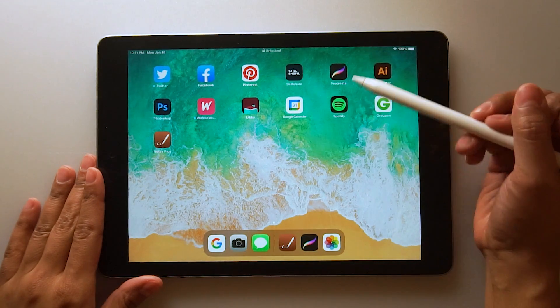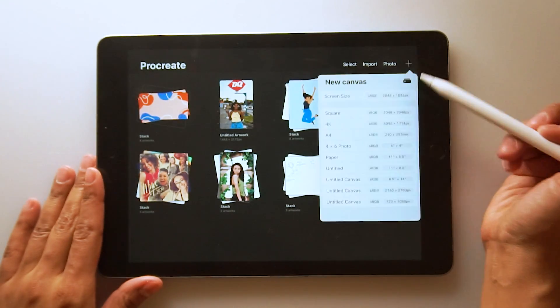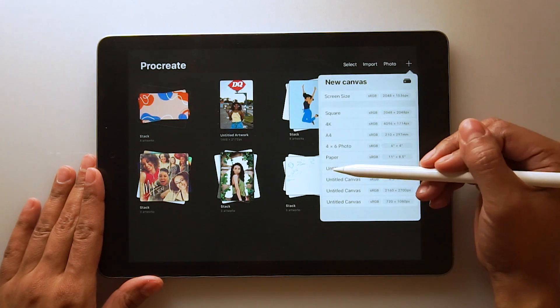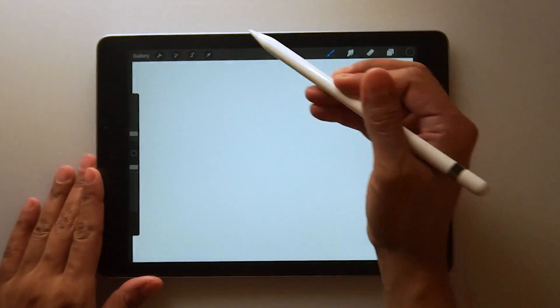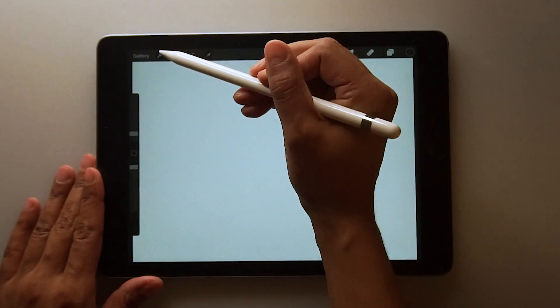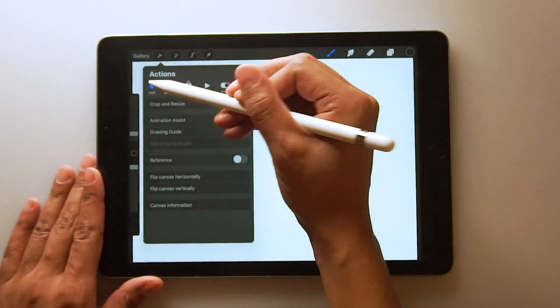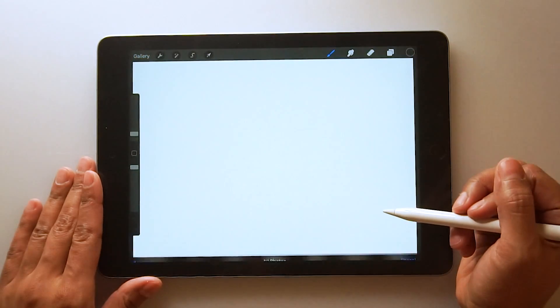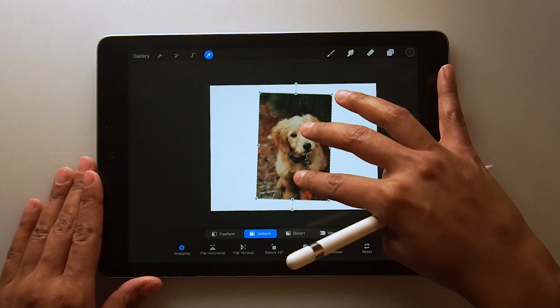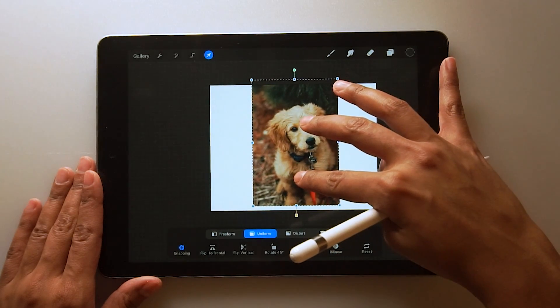Go ahead, open up your Procreate, and let's start a new artboard. I'm just going to choose an 8.5x11 artboard. Go ahead, add an image by clicking the wrench tool, add, and then insert a photo, and navigate to your beautiful pet photo. I'm just going to scale this up a bit.